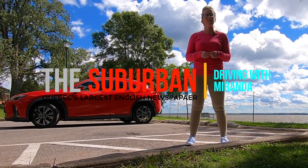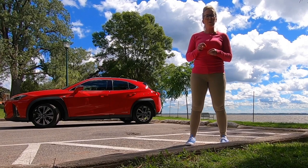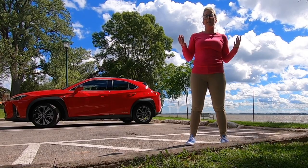Hey guys, welcome to another edition of Suburban Driving with Miranda. This week I have the all-new 2020 Lexus UX 250h. I've gathered up my thoughts and I'm here to tell you all about them.